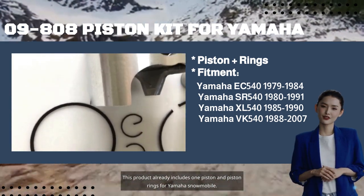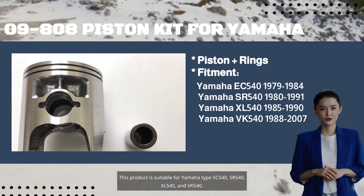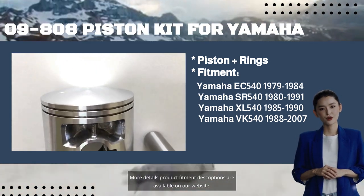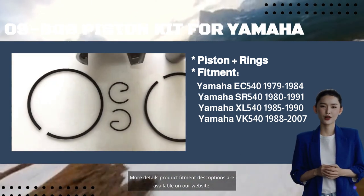This product is suitable for Yamaha Type 5C540, SR540, XL540, and VK540. More details and product fitment descriptions are available on our website.